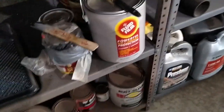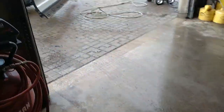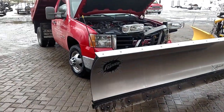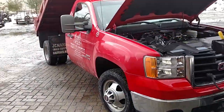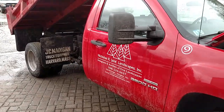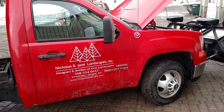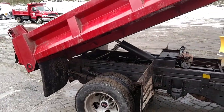A gallon of Fluid Film can coat two to three trucks, so you're spending about 15 bucks a truck and it lasts a season. You buy a spray gun like this and hook it up to your compressor and spray it on. With labor and Fluid Film, you're spending at most 50 bucks per truck. If that saves your frame and makes your truck last longer, it's definitely worth it.